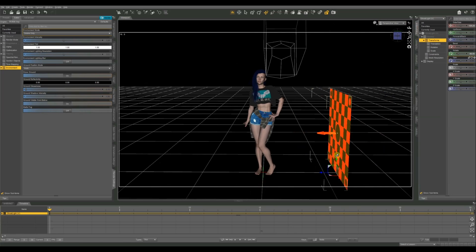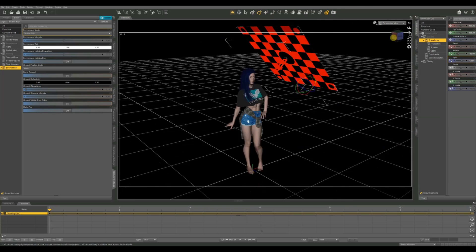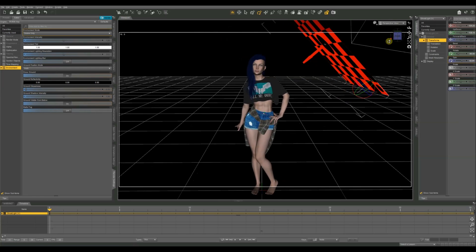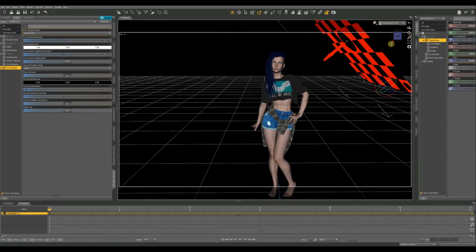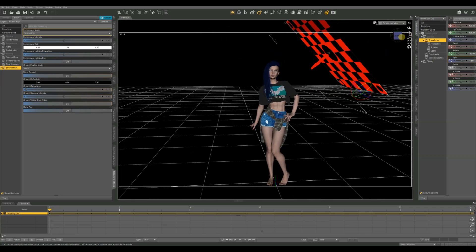I'm going to get my ghost light in position — rotate it a little bit, bring it above my figure, and rotate it towards her so it's going down at an angle. I'm just going to light her right side. Then I'm going to create another light that's going to be a primitive lighting source — our own ghost light — and I'm going to put that on the left.